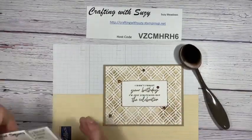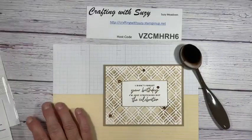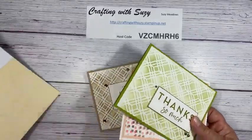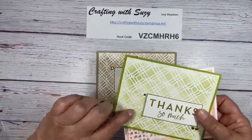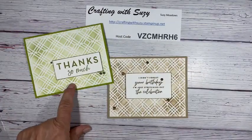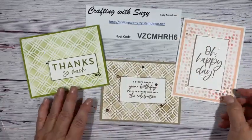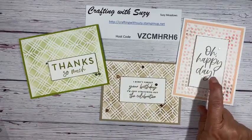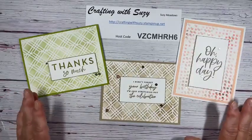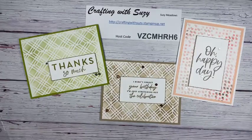That's with the mask and the blending brushes — the Four Square Decorative Masks. But I've got two other projects to show you. I used that same design and did 'Thanks So Much' in old olive on a granny apple green card base. Here's another one — 'Oh Happy Day.' Those two sentiments actually come from the Kindness Expressions set. These are simple and easy cards that are really fun to make with these masks.